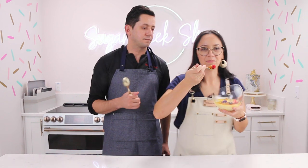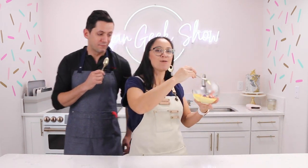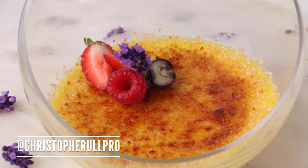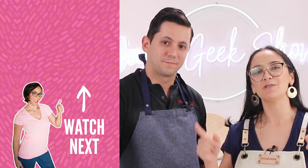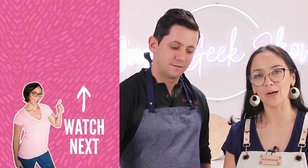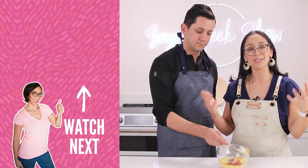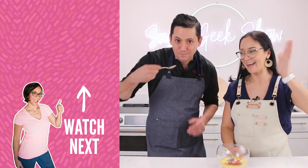That's it, guys — that's how we make a delicious creme brulee. Go ahead and post your version of Christophe's creme brulee and don't forget to tag him at ChristopheRulePro on Instagram — we would love to see those and share them in our stories. If you like this video, don't forget to hit that subscribe button and ding the little bell so you know when the next video is coming out. Until then, we will see you all in the next video. Bye!